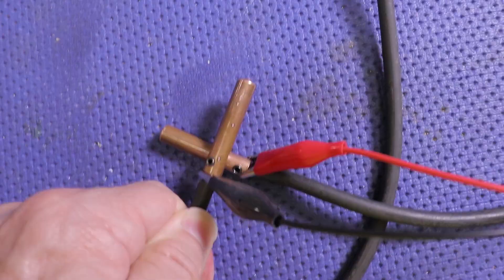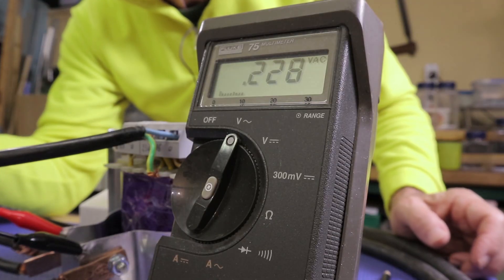If you've never worked with high currents, the demonstration you're going to see could be really insightful. Let's power it up!